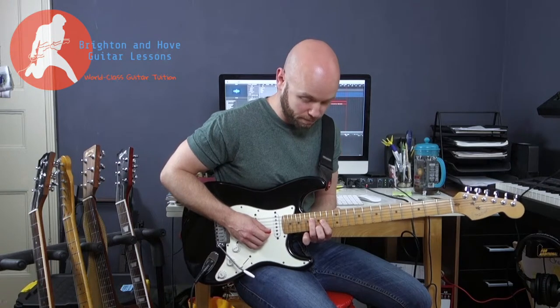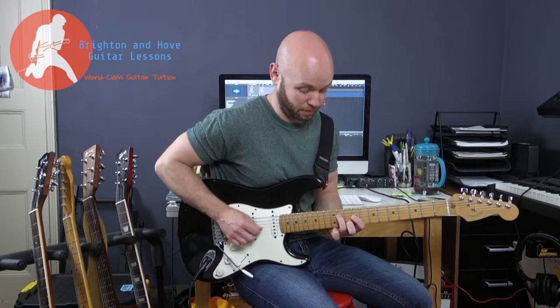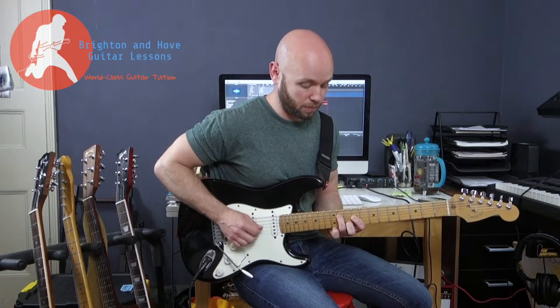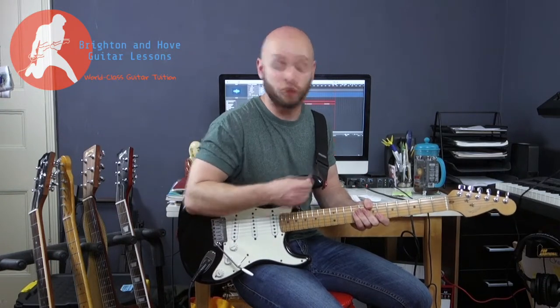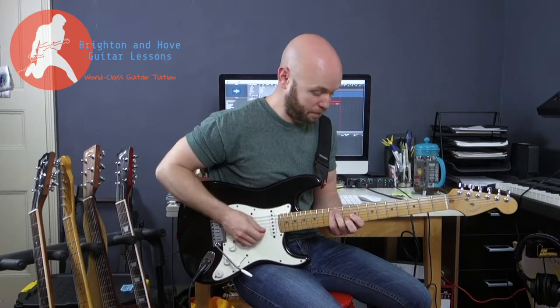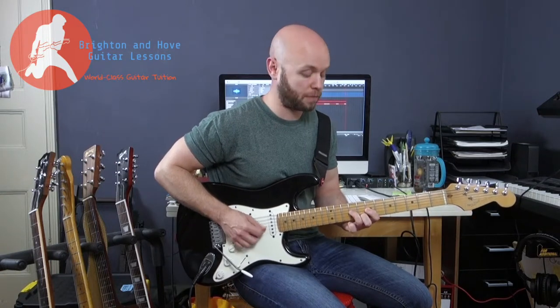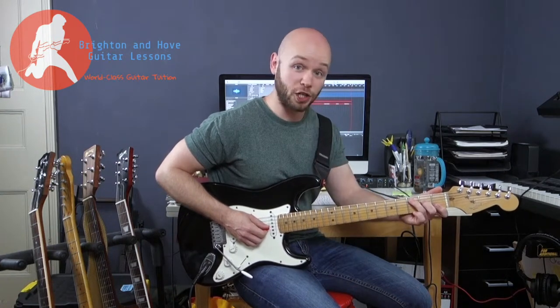That riff pattern is played three times. Then, like they did with the intro, they move that shape down to the relevant position to make it an A chord — so an A chord using a C shape. They apply the exact same picking pattern, the exact idea of two notes at a time, two strings at a time. It sounds best all down stroked. Then they move that shape down a further two frets to the G chord, again using the C shape from the CAGED system.